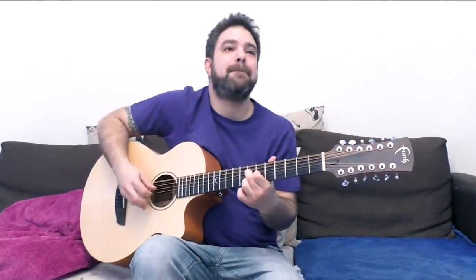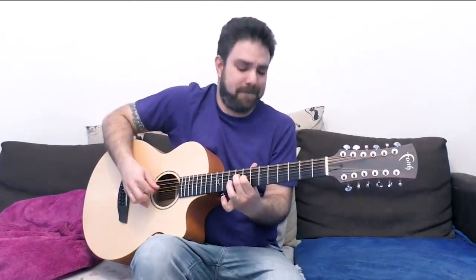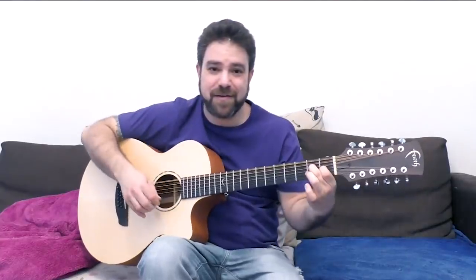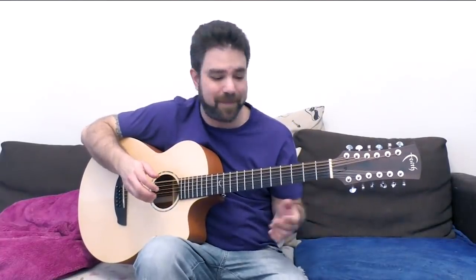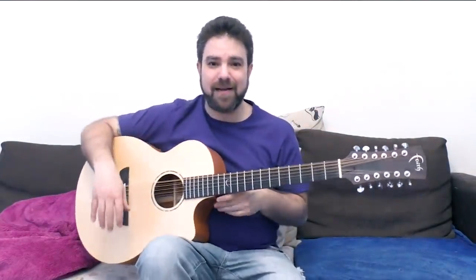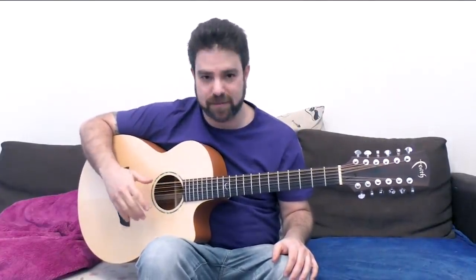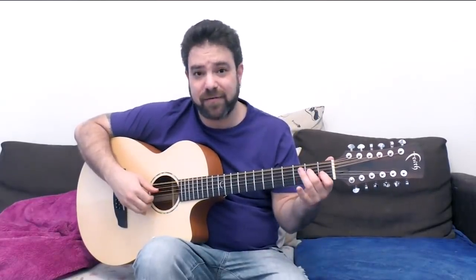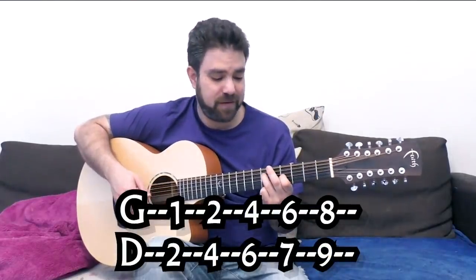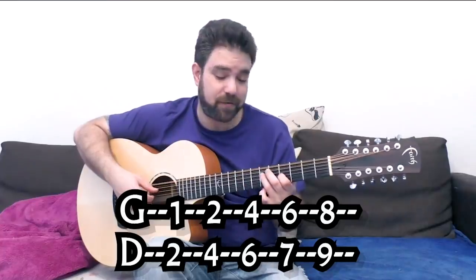And then back down again. I would refrain from creating predictable sounds — the whole idea here is to create unpredictable sounds. So on strings 3 and 4 you can do 1 and 2, 2 and 4, 4 and 6, 6 and 7, and 8 and 9 — which you just played. Just play around with that.